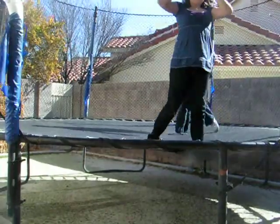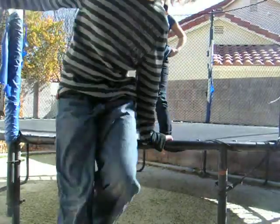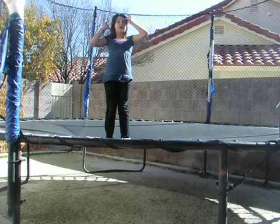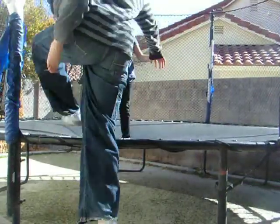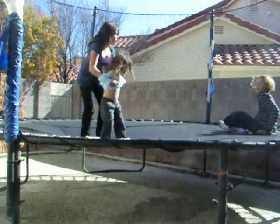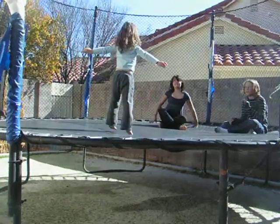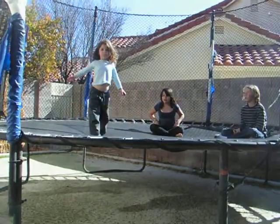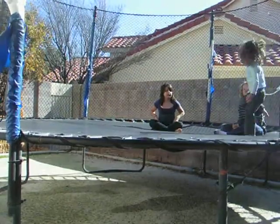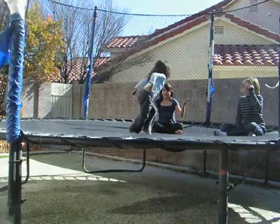Brooke, come here! Now my little sister is going to demonstrate some good tricks to wear your little sister or brother out on a trampoline. Nick, go sit down on the side, because you know she's going to want to jump. Brooke, please show the camera your one foot trick — jump around on one foot. Good job! She's still going, people!